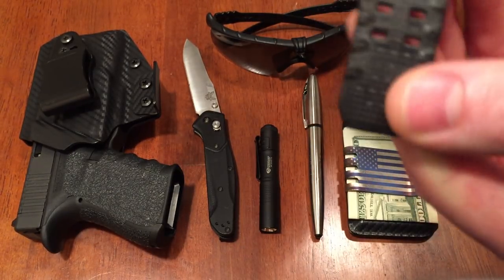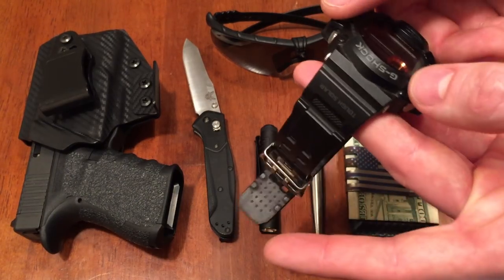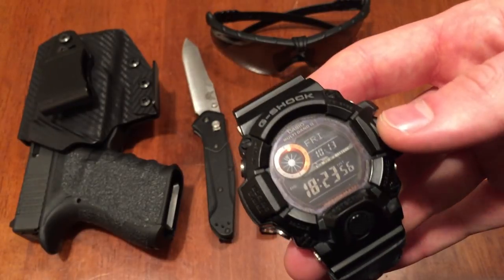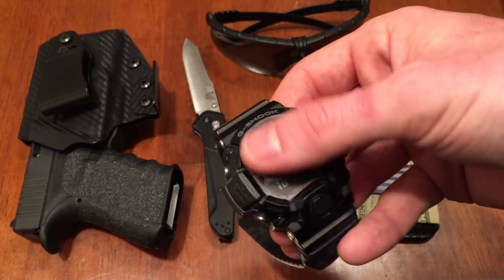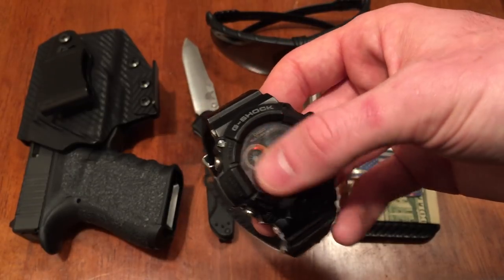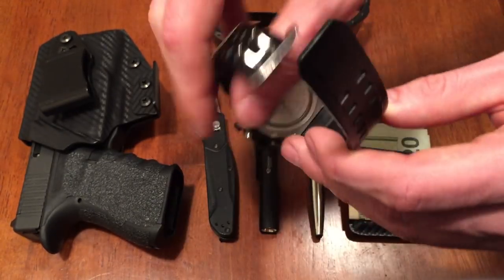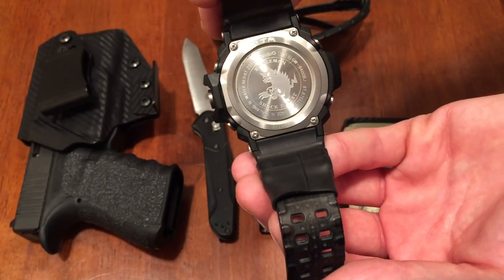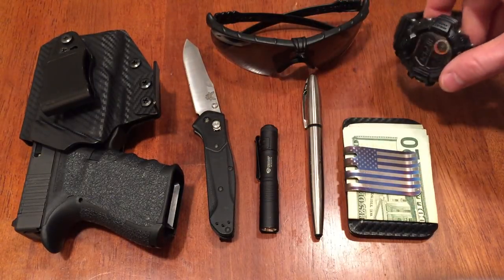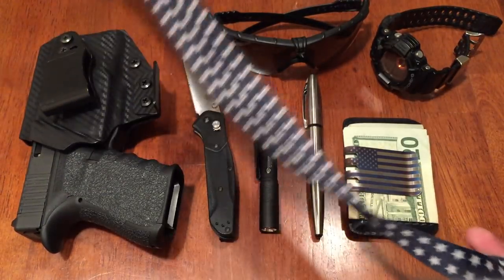The carbon fiber band has metal hardware — nothing plastic on it. The watch is solar powered so you never have to change the battery. As it sits right now it's about $400 because it's a limited edition Rangeman with the black face. I engraved my initials on the back of the case. It's totally waterproof and shockproof — it does everything you need. I'll put a link in the description for where you can get it.